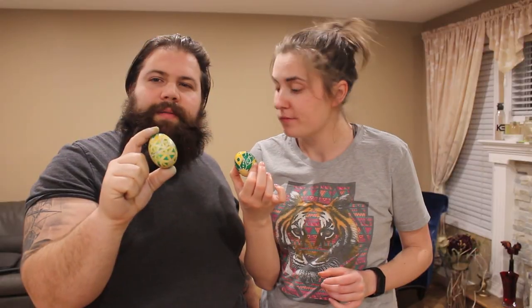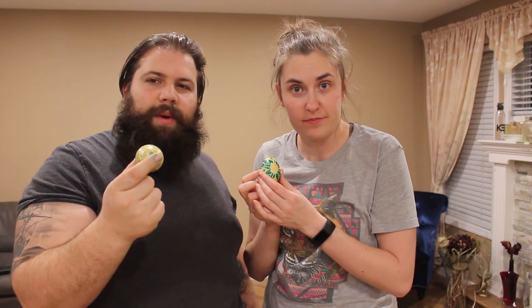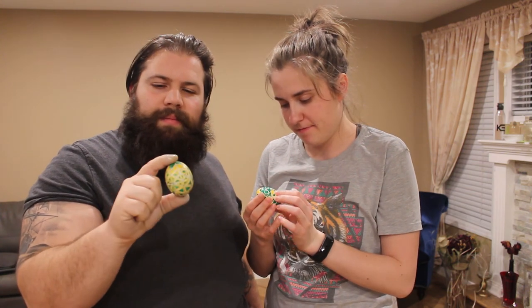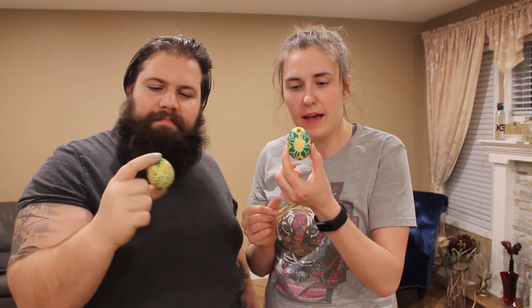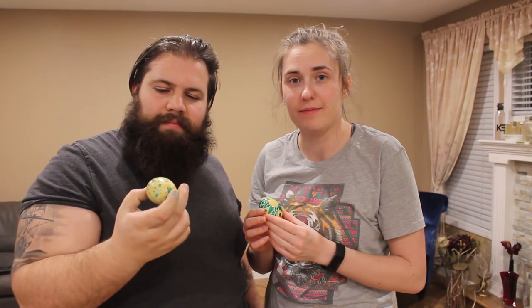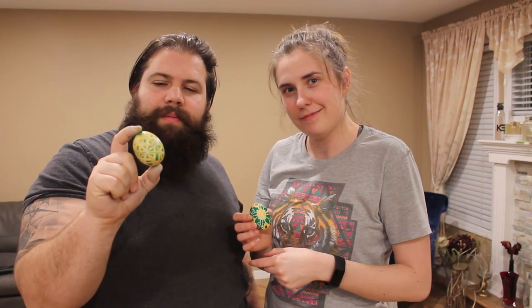It was a lot more difficult than I anticipated. Yeah, a lot. It was very, very detailed. Quite tedious. But Ukrainian people, man — they're awesome. Pierogis, these eggs — there are some talented people over there. Let us know how we did. Did we crush it? Did it crush us? Don't forget to like and subscribe so you never miss a video, and comment below to let us know what you want to see us do. We'll see you next week, guys! Bye!